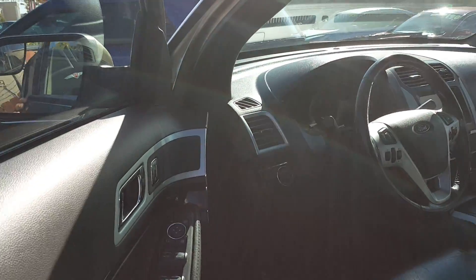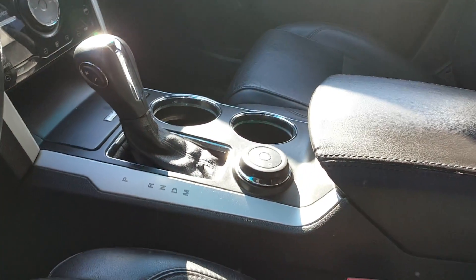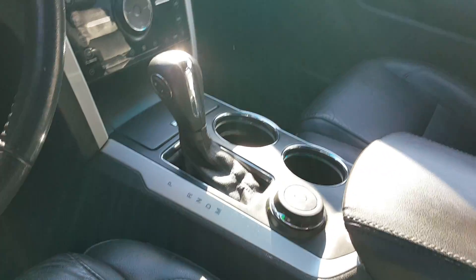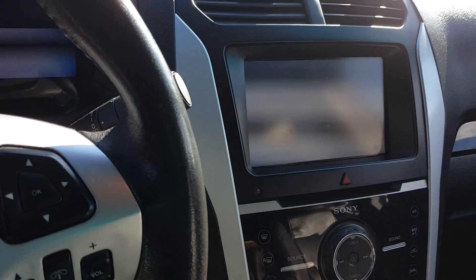This is what a new Explorer looks like inside. That little button right there I call the command center — very much like the Land Rover. You can adjust it to go on different terrains. It's got a great big six by seven screen, backup camera, of course nav, satellite — all the goods.